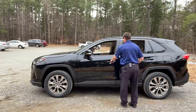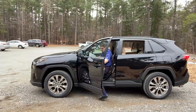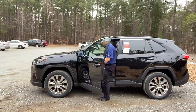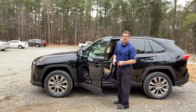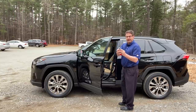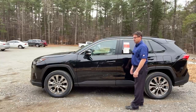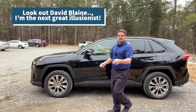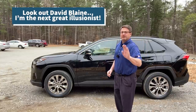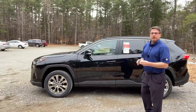You cannot lock your keys in your car. If you were to throw them inside and lock it, it lets you know — if you're walking away into a store or work, hey, your keys are in the car, and it didn't lock it. Huge benefit.